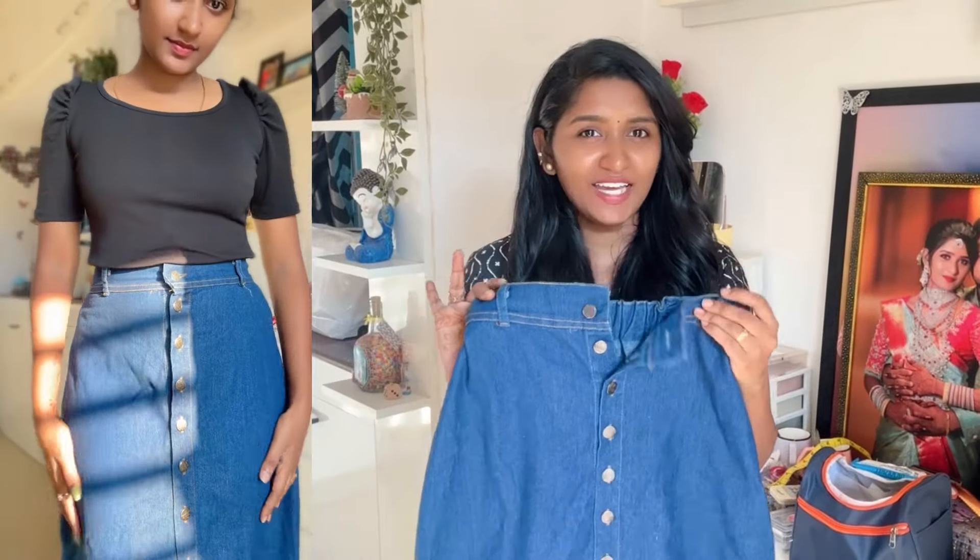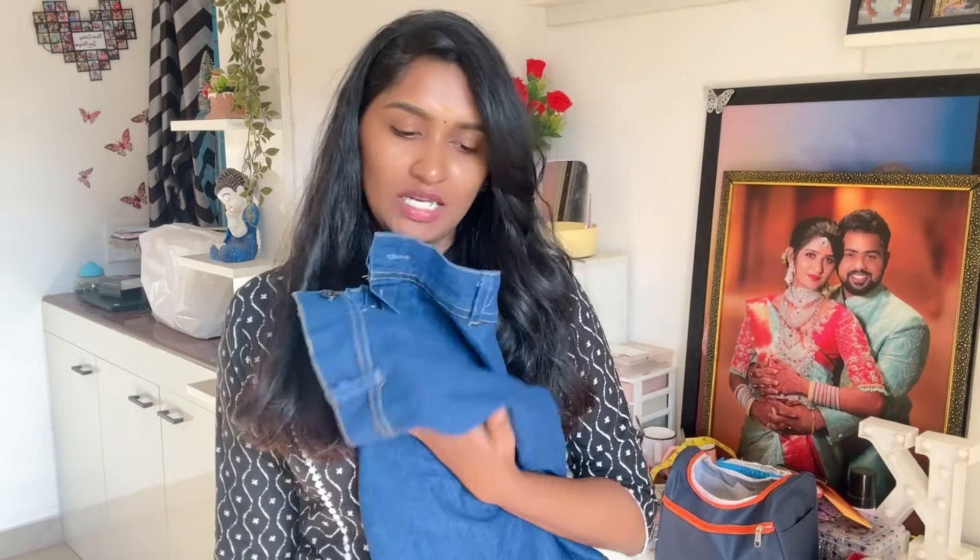This skirt is high waisted — if you have a high waist, you can wear it to the knee. This is the denim skirt from the Kodaisi store — a knee length denim A-line blue skirt. The quality is good and you can wear it through multiple washes.